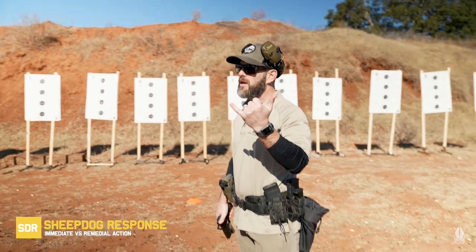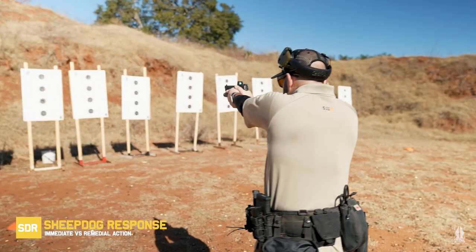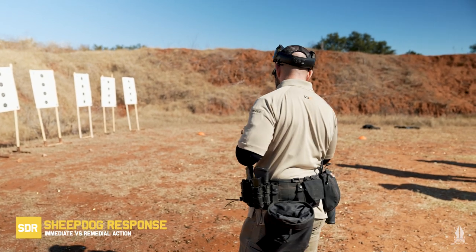An improperly seated magazine or some type of issue with the feed of the round — tap, rack, bang handles that. Come up, hit the tap, rack, and then come back up on target. That should be your 99% solution for any of these problems that you come up with on your pistol.